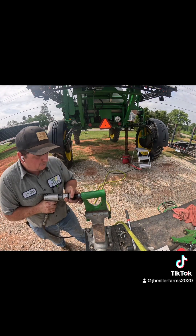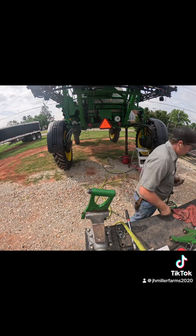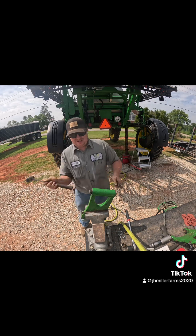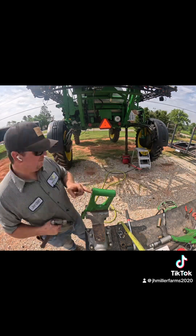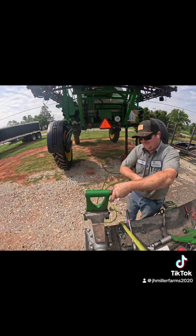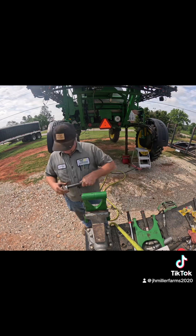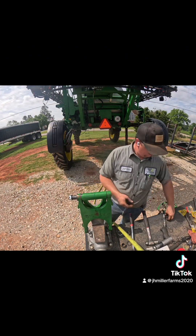I'd rather do it right the first time than have it last only about half as long as it should. When assembling the arms back on the sprayer, you have to add a few shims between the arms to take up some slack. You'll always want to try to get it as tight as possible. On each end of the pin there is a castle nut with a cotter pin. The castle nuts only torque to 20 foot pounds — a lot of people don't know that — but you don't want to over-tighten them because they'll crack out the arms. We'll get this one put back together and you can see the big difference from how much play it had before to what it has now.